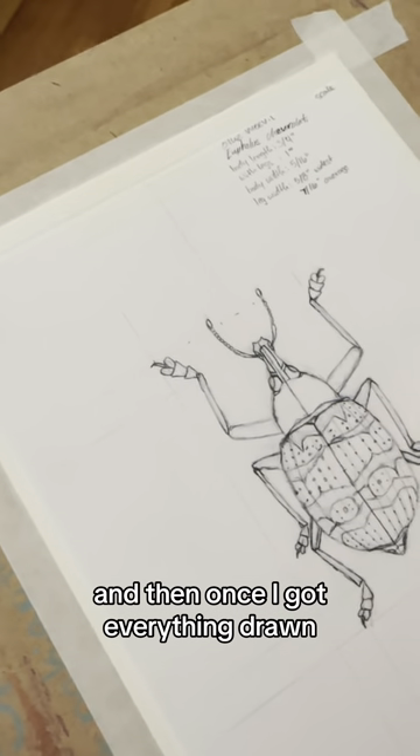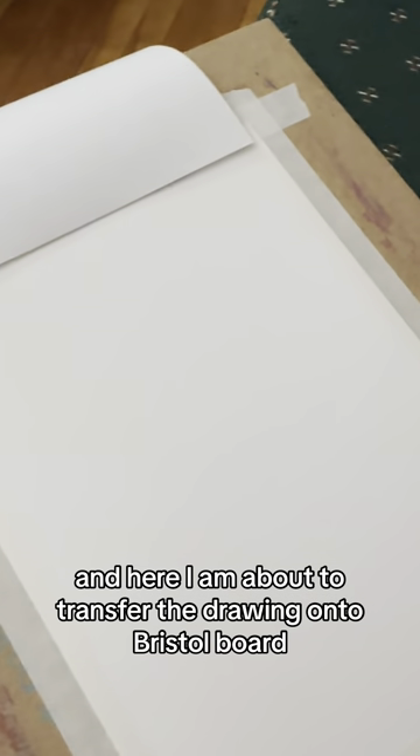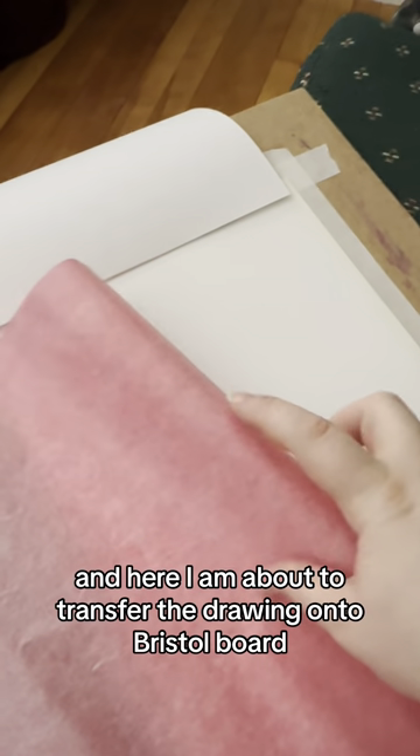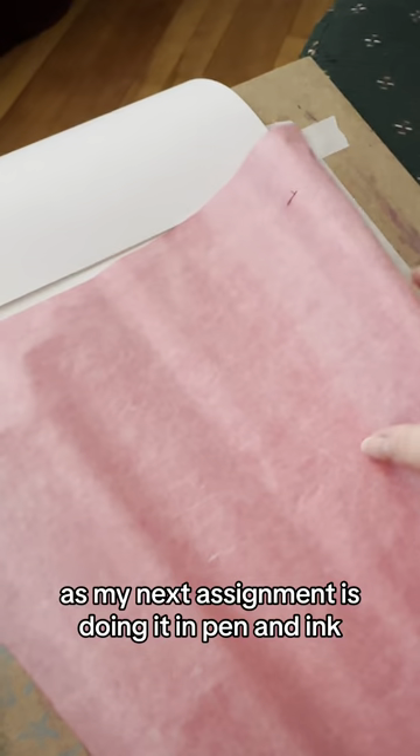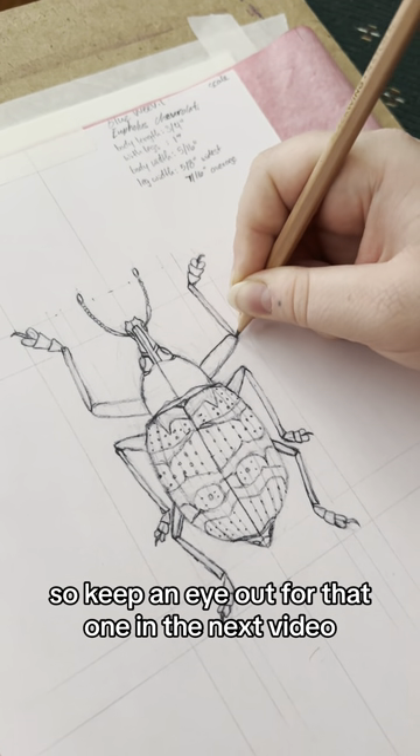And then once I got everything drawn, I scanned it and printed it on printer paper. Here I am about to transfer the drawing onto Bristol board, as my next assignment is doing it in pen and ink — so keep an eye out for that one in the next video.